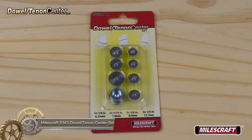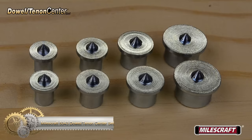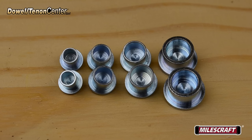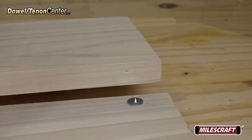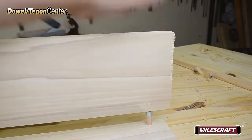The Miles Craft 5343 Dowel Tenon Center Set is a versatile and user-friendly tool that simplifies the process of marking dowel hole locations accurately in woodworking projects. With a straightforward process of selecting the appropriate dowel center, placing it in a pre-drilled hole, and marking the drill point on the mating piece, it's an ideal choice for woodworkers of all skill levels. This set is particularly valuable for projects that require precision, such as crafting furniture or assembling cabinets.